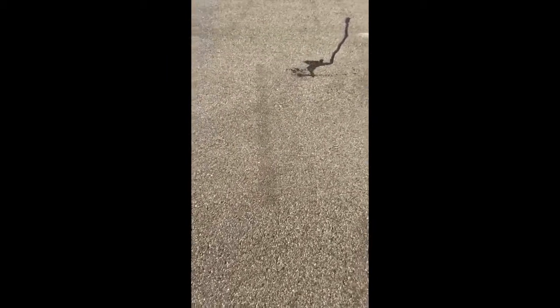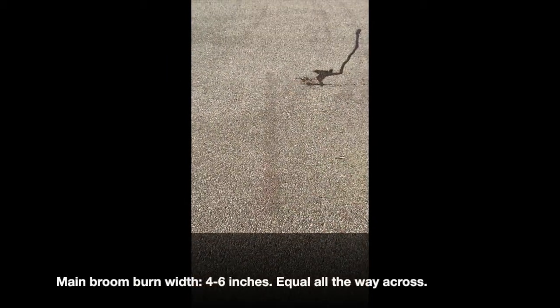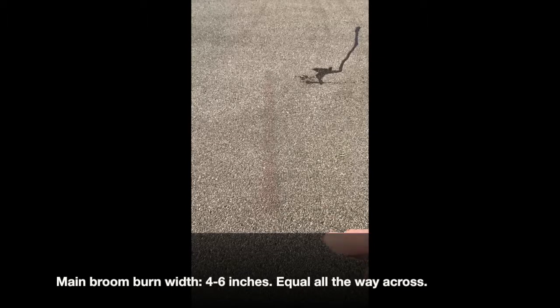The main broom itself should be burning at four to six inches width all the way across — it should be equal. You should have four inches on this side and four inches on that side.